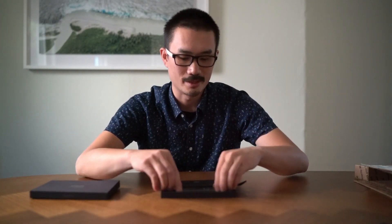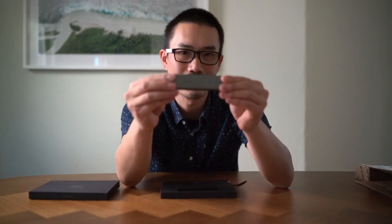So I'm going to pull on this ribbon here to open the box. There it is — the VAVA SSD touch.